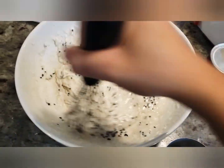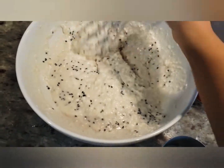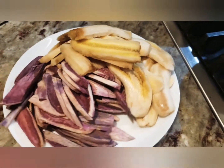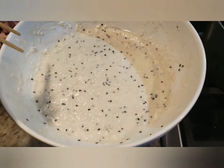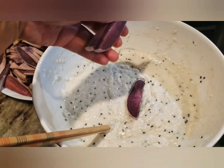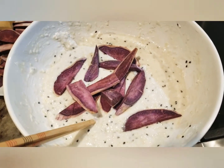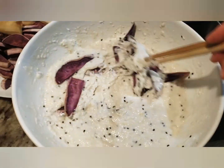After mixing, let the batter sit for half an hour for the baking powder to work its magic. The baking powder thickens the batter even more — I like my batter really thick, so when you put the banana, purple yam, or sweet potato in, the batter will cling on better.